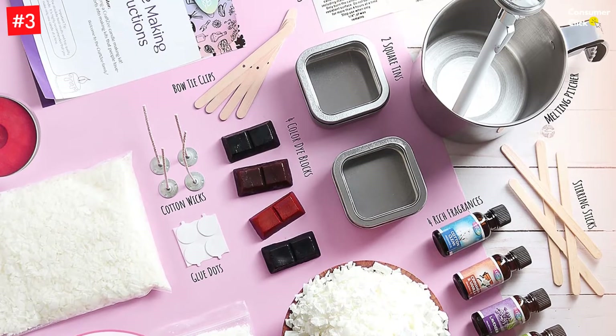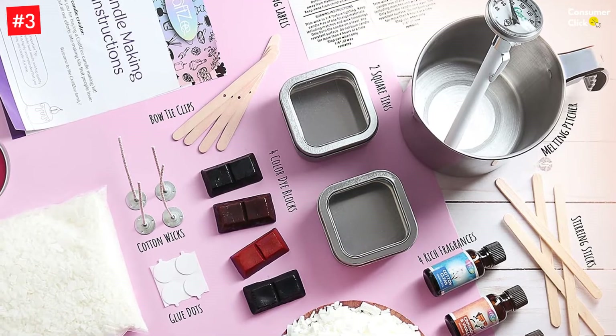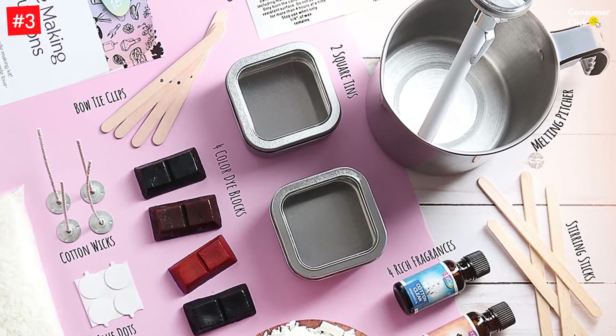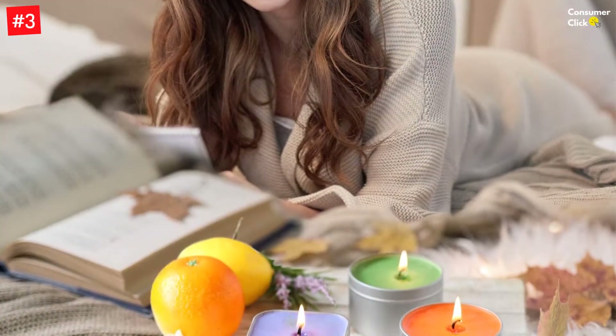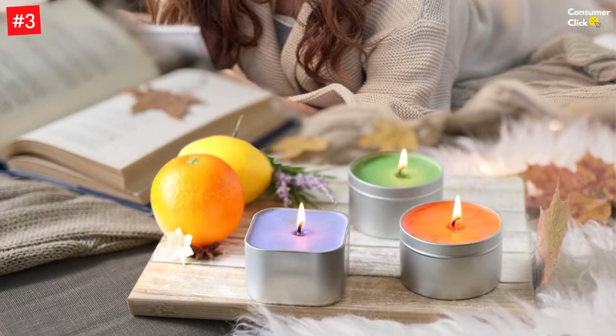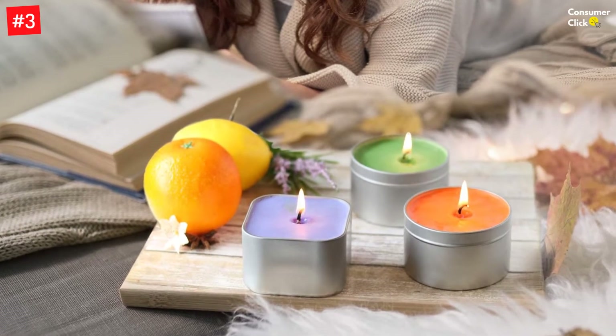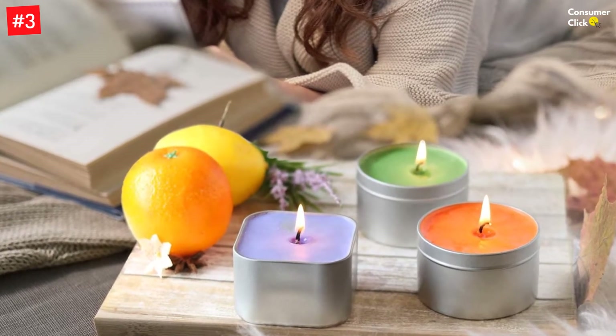Fun and creative — everybody loves DIY kits. Make your very own decor for a coffee table, floating shelves, or office desk. Enjoy, relax, and have fun while making DIY kitchen or bathroom decor and accessories. Comes with super easy-to-follow instructions that will surely bring out the creativity in you.